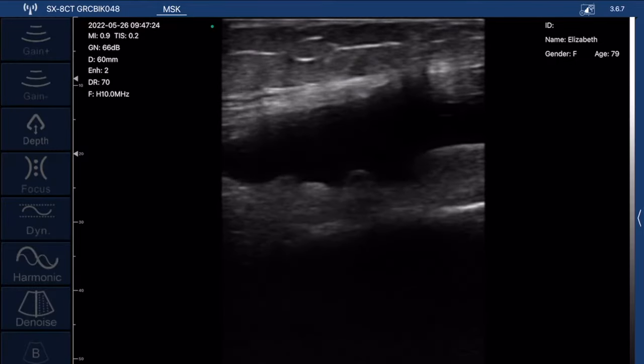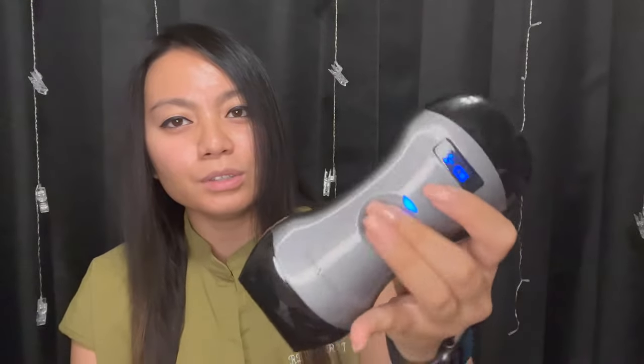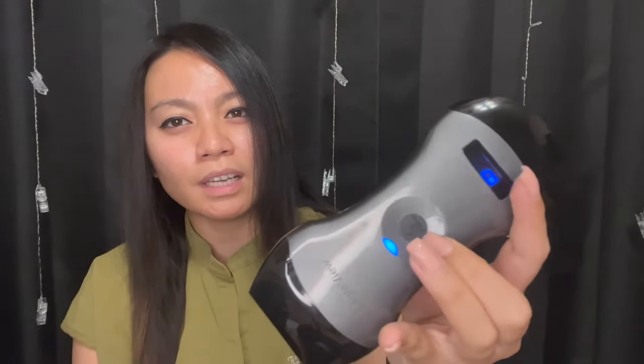If you're interested in this probe, all you have to do is push this button and it turns on. Right there it tells you the battery life and whether it's connected. You just hold the button down to switch probes — if I want the linear, I hold it down and it switches. It's just that simple.